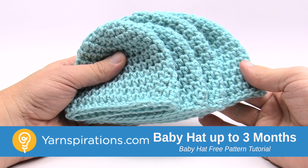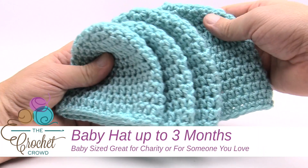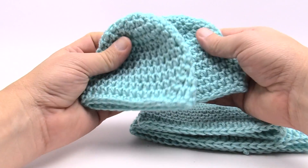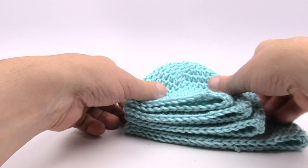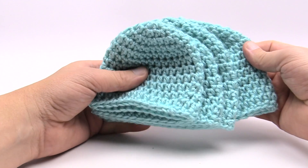In today's tutorial we are going to do the teeny weeny crochet caps. This pattern is available in four different sizes. In the very back we have the up to three month size, then we have a newborn size just like this. We also have a five to six pound preemie size and also the preemie preemie of three to four pounds. When you lay them all out you can see they are different sizes and also different heights.